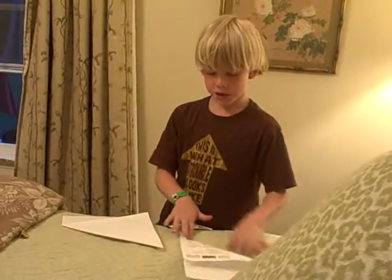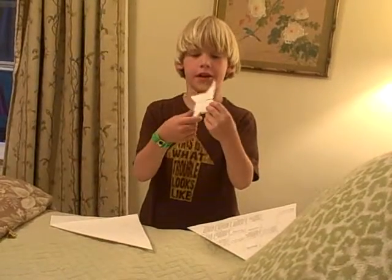In this video I will be showing you how to make the double sided paper ninja star. When you make it, it will turn out to be looking like this.